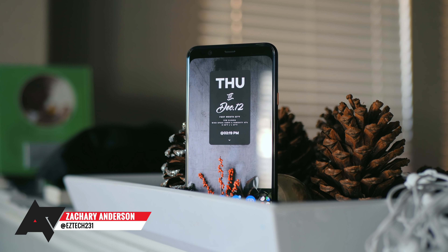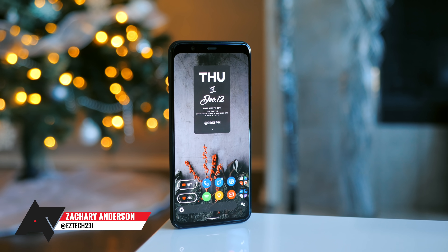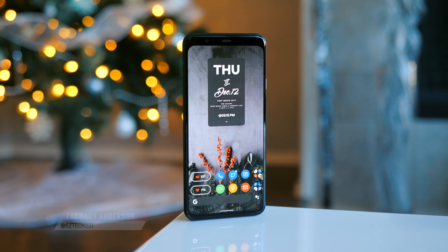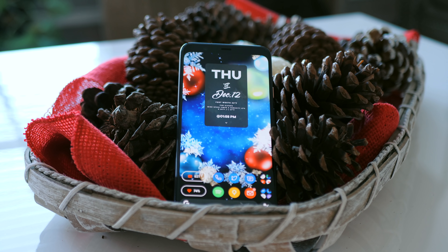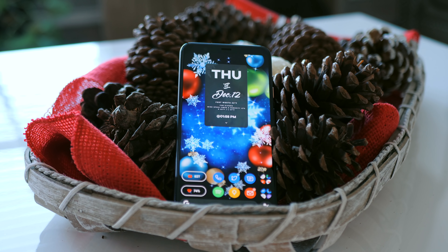Hey guys, Zach here with Android Police. By now I'm sure you know that I am a customization freak. I love creating setups on my Android phones, and here is my latest one. Welcome to another episode of Making It Mine.